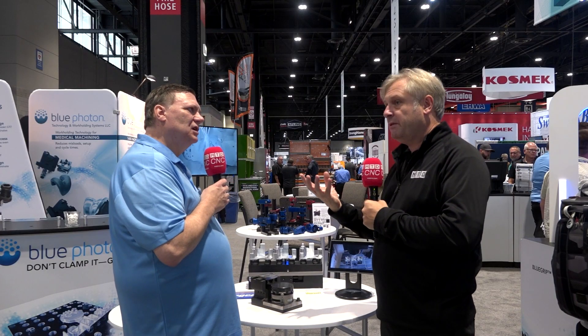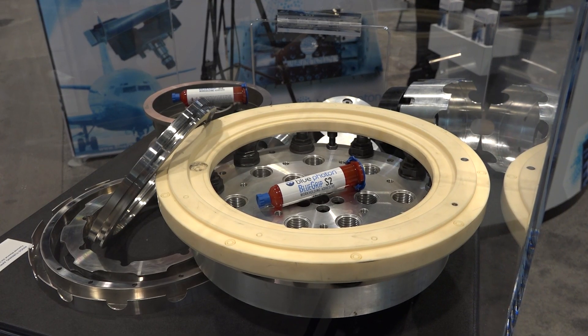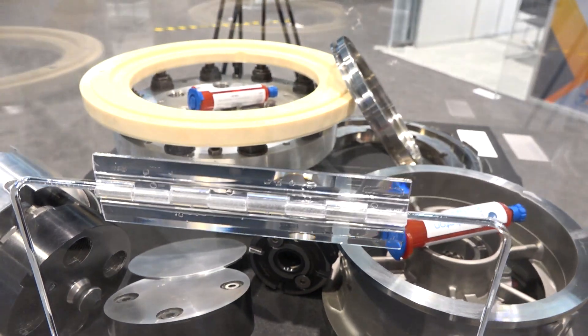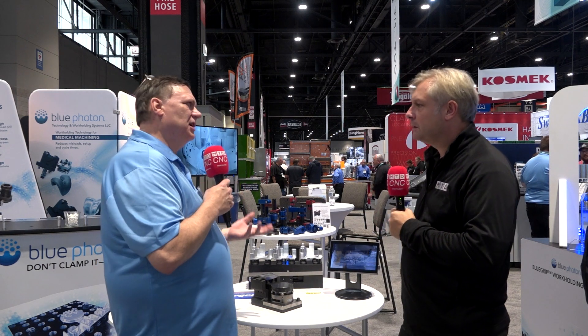But what about turned parts? Take a ceramic part, for example, because it's quite relatively tricky to machine. Ceramics are very brittle — they're hard, but very brittle and hard to hold on to. Customers will typically use wax or vacuum to hold them. What we've done is use our work holding system and our Blue Grip adhesive to hold these ceramic parts without damaging them, but yet hold them firm enough to grind. Holding with wax, you're not going to get that clamping force, plus wax is very difficult to work with — it takes a long time to set up and a long time to remove.